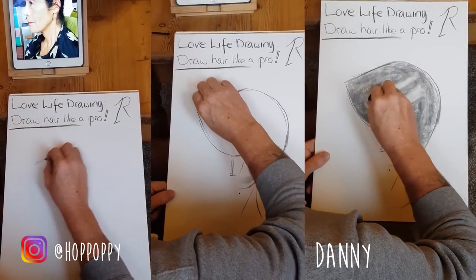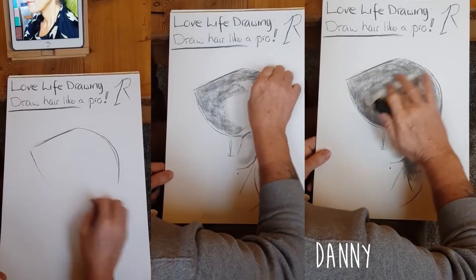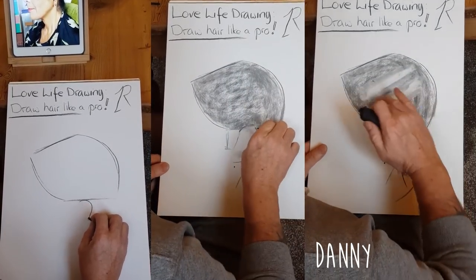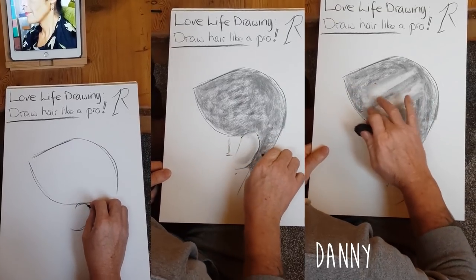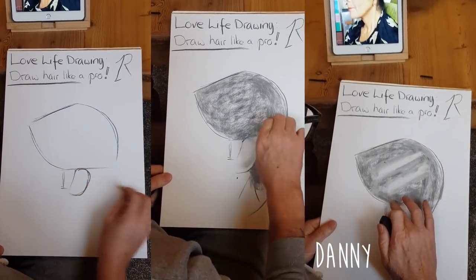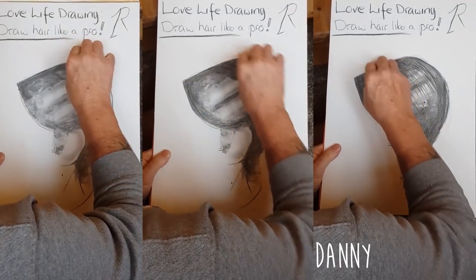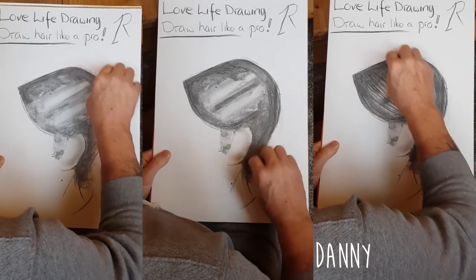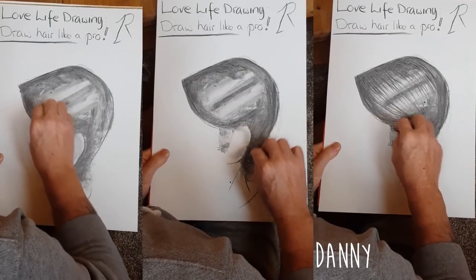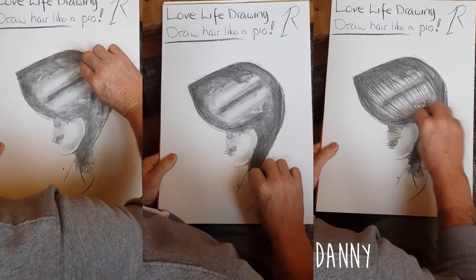Danny is a veteran who works in a technical job but is really into drawing and has progressed quite rapidly. He even took part in the recent Pages of the Sea event for Remembrance, drawing a portrait of his friend in the sand to be washed away by the sea. Danny had seen the hair video already, so he went straight into the technique and drew Mako from the tutorial. He followed the steps really well — big simple shapes, a flat mid-tone, removed charcoal for the light areas, added the darks, then the strands — and the result looks good.